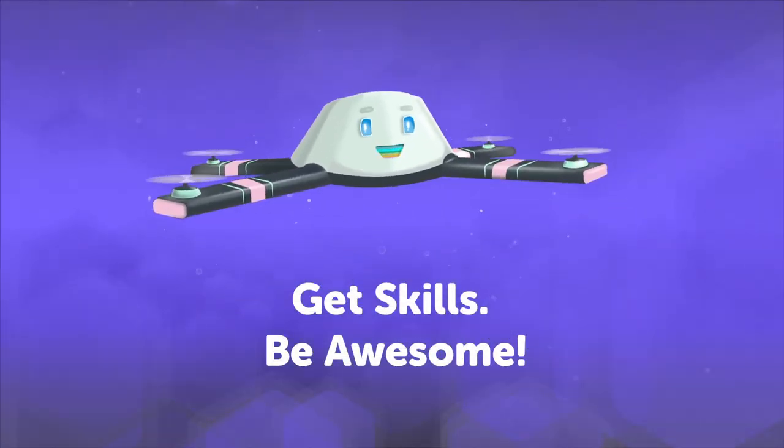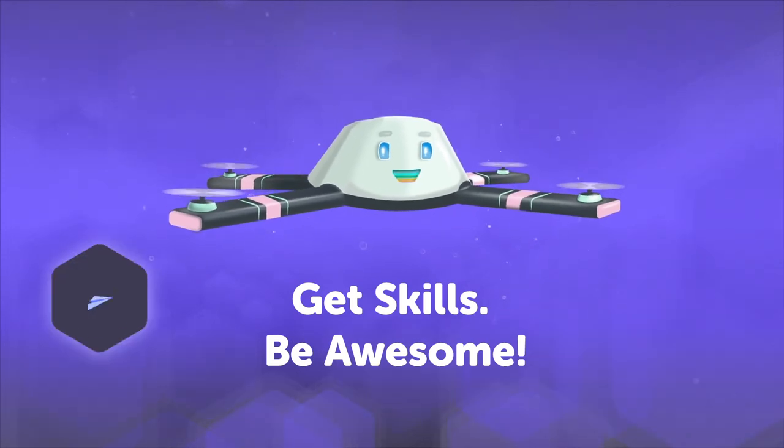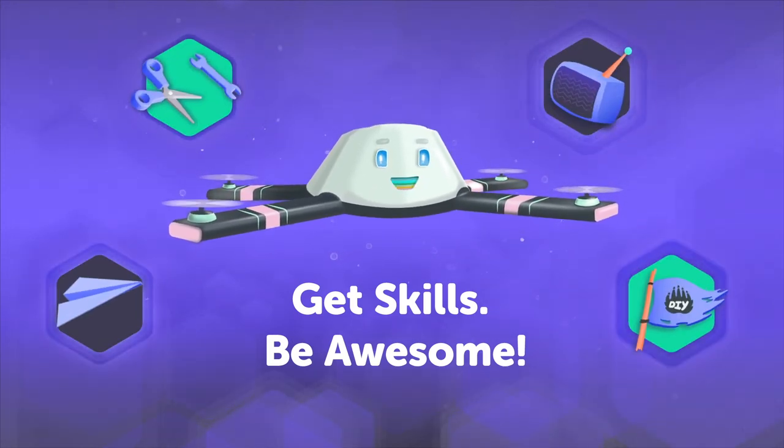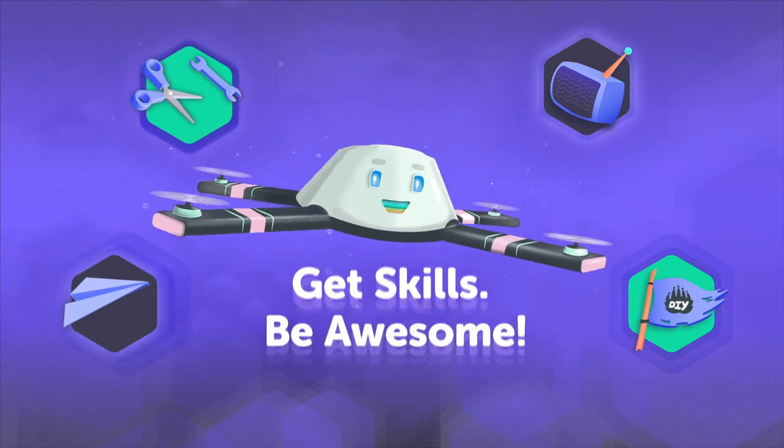Oh hey there! Head on over to DIY.org for fun projects, how-to videos, TV shows, and a global community of kids just like you. Okay bye!